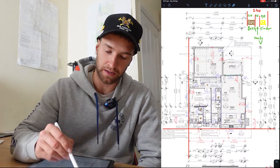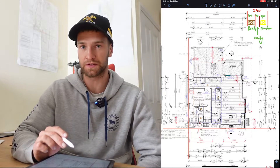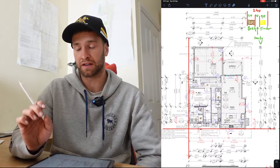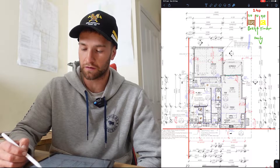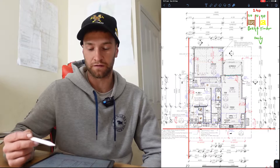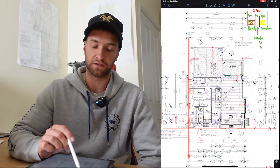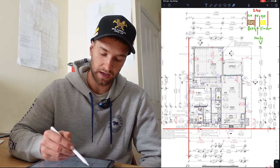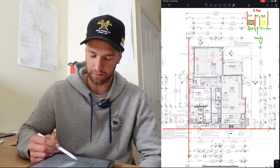Up here it's on the outside of the 240 mark. The 240 mark is your brickwork, your cavity, and your frame — so you've got 110mm brick, 40mm cavity, and 90mm timber. Your surveyor always sets up to the outside of brickwork, so to get your timber frame you're going to measure 240mm in off that line, and that gives you the inside of your wall across here and the same down here.